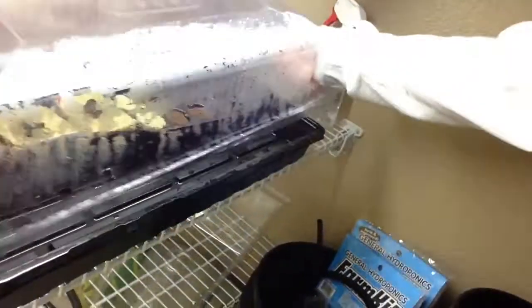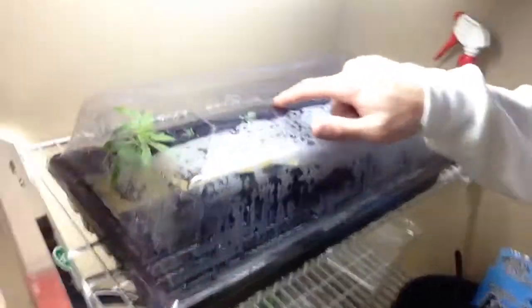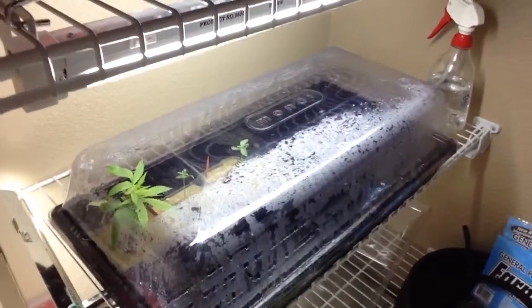That's a bag seed. Same with this one right here — this is a cherry cush bag seed, but we're going to give those away.